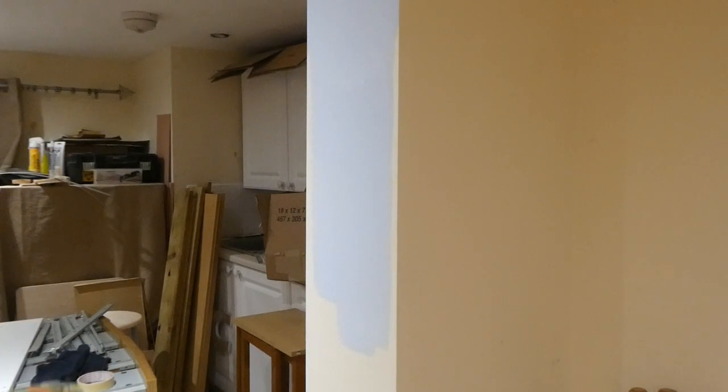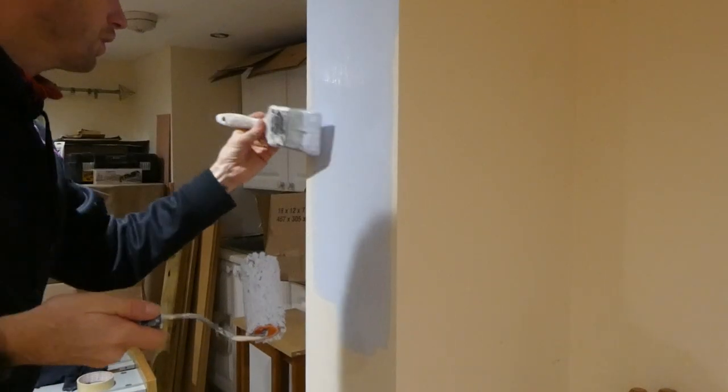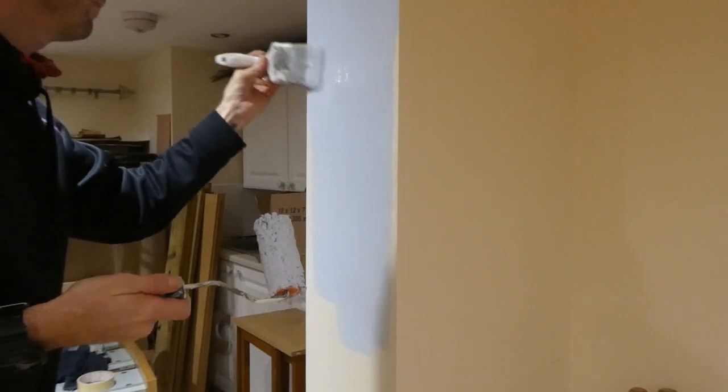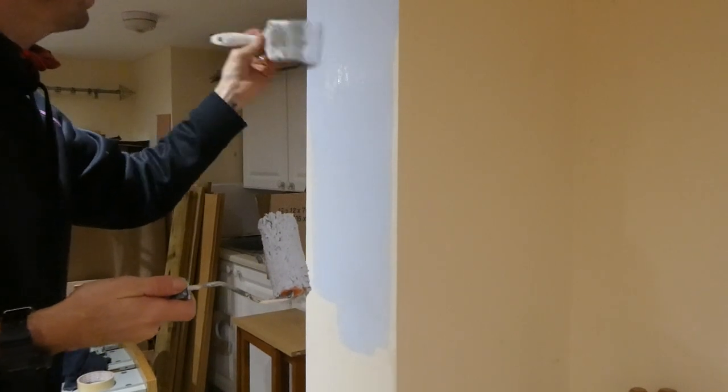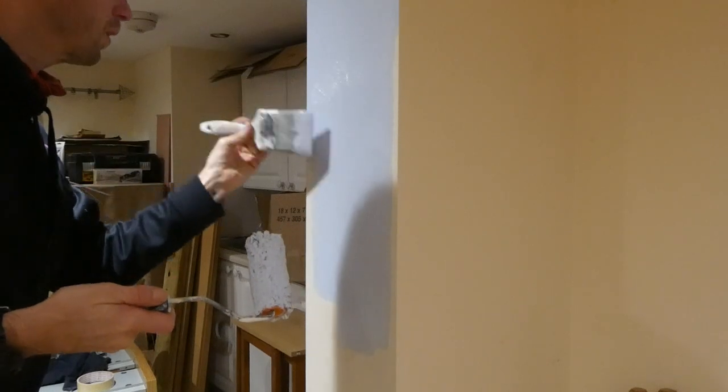Make sure you've got plenty of paint on there — not that it's dripping off, but just so it glides off the wall. If you haven't got enough paint on there, that's when you're likely to push a bit harder and the bristles will start to flick.